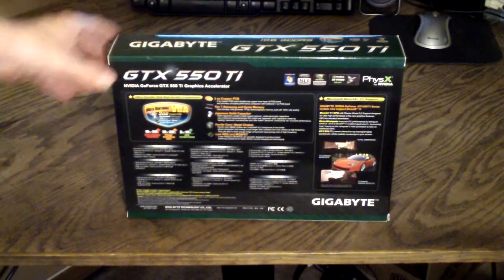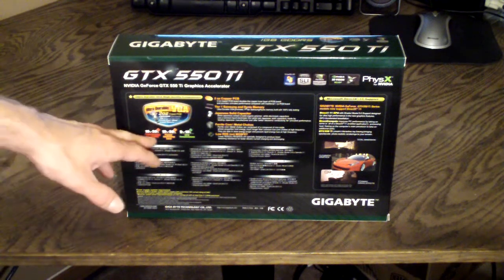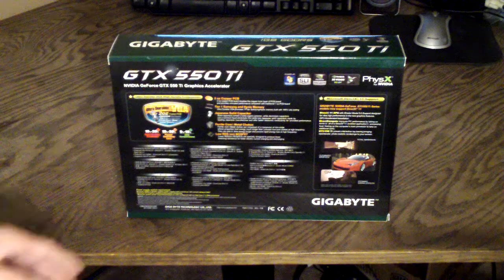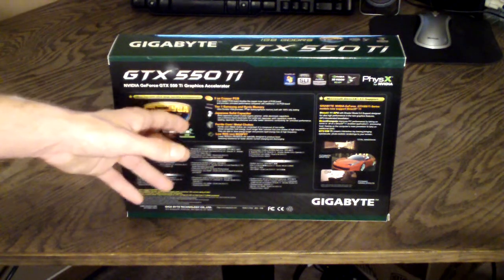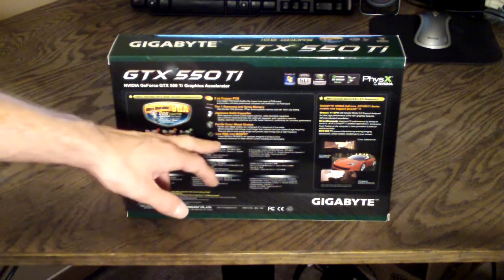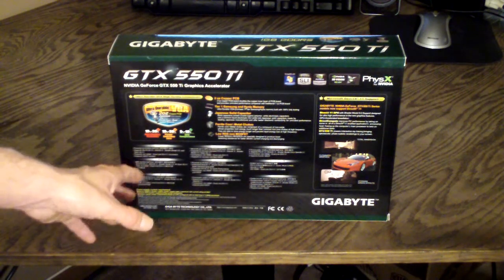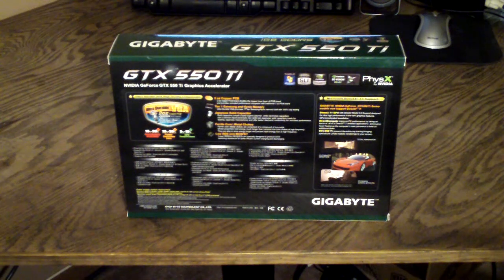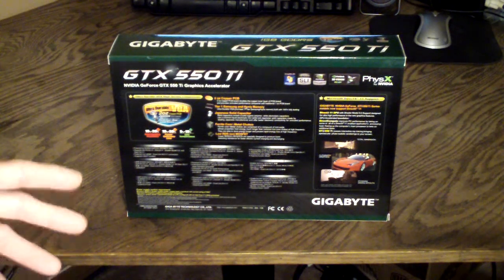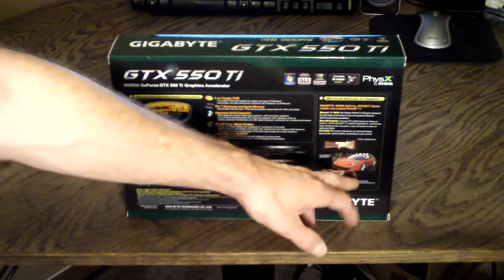Looking at the back, they have more information. You can see the big ultra durable VGA 2-ounce copper PCB and they give some specifications on the benefits of that. They also have tier 1 Samsung and Hynix memory chips, Japanese solid capacitors, ferrite chokes with metal chokes, and low RDS MOSFETs. Features are listed in different languages for anyone picking up this video card. On the right side it is Microsoft DirectX 11 compatible, features shader model 5.0 support, and they give a little picture of what you can expect.